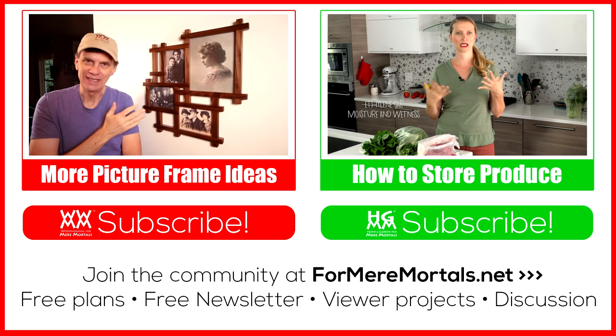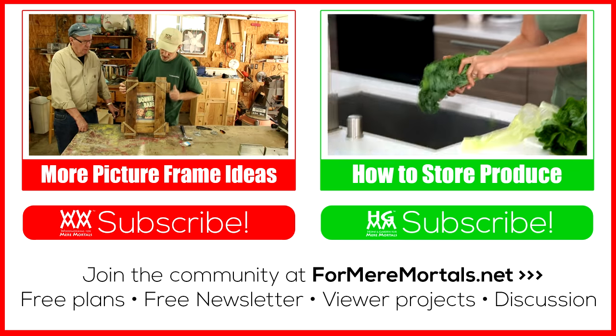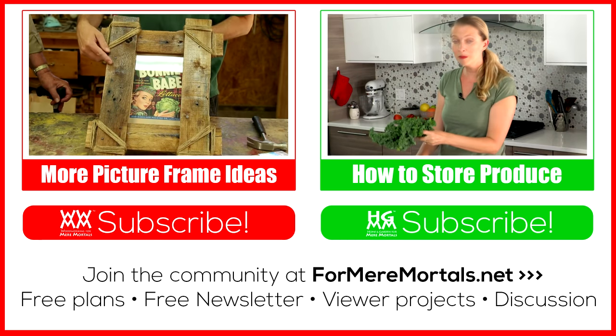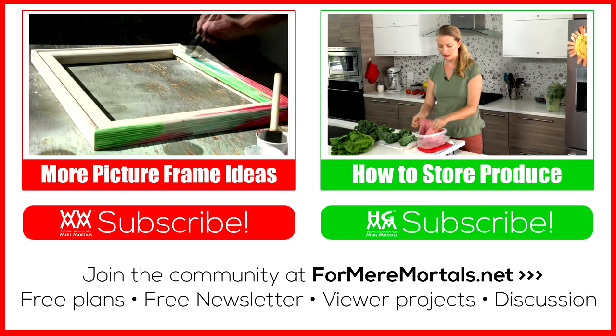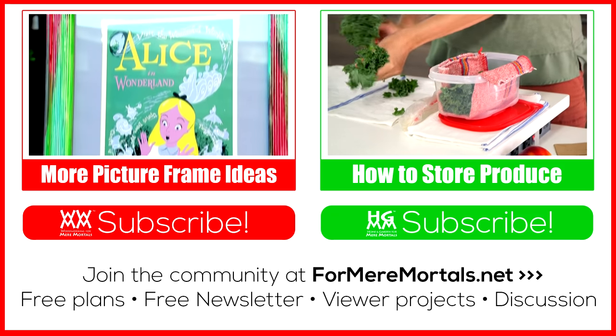For more picture frame ideas, click the box on the left and be sure to check out our latest video on Home and Garden for Mere Mortals. Hila's back this week with a really informative video on how to store fresh produce. Check it out and please subscribe to both of my channels. Thanks for watching everybody, I'll see you next week.